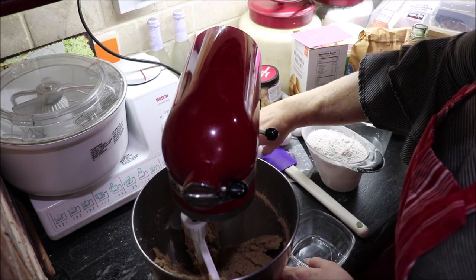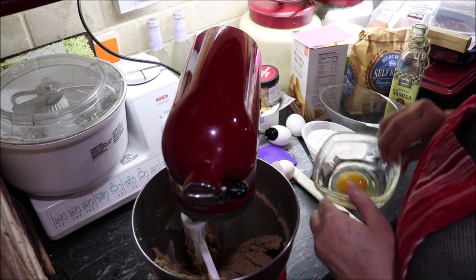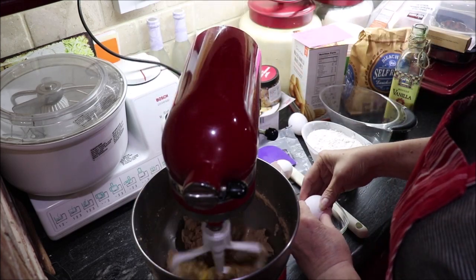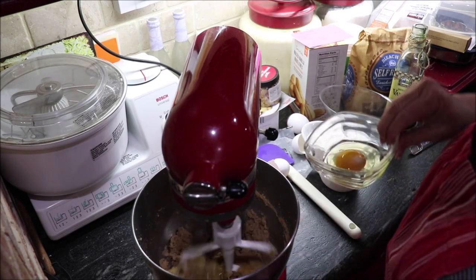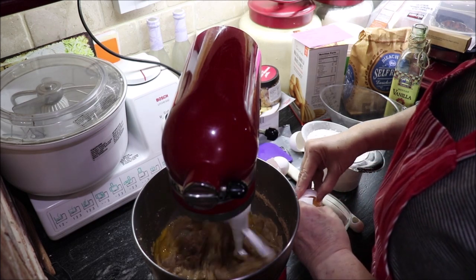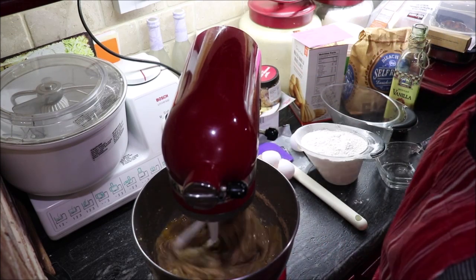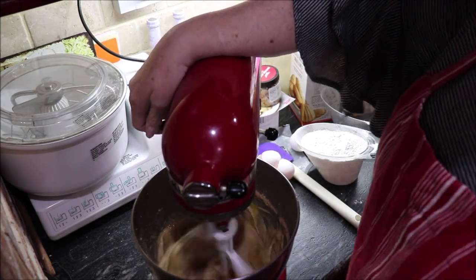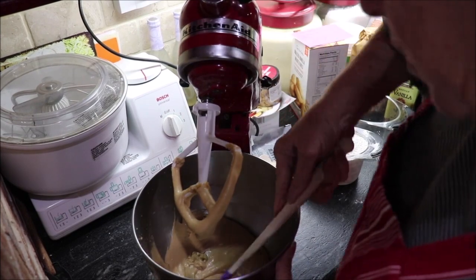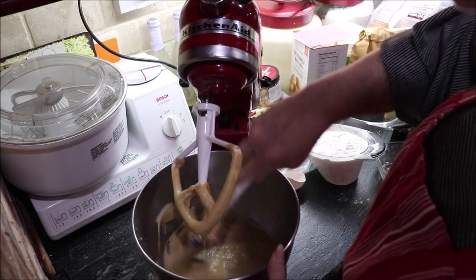Now I need to add three eggs. Let me get a dish to crack them in and cream that one while I crack another one. That's two, and three. I'm going to scrape the bowl down a little bit to make sure that the brown sugar, butter, and those three eggs are all blended well.